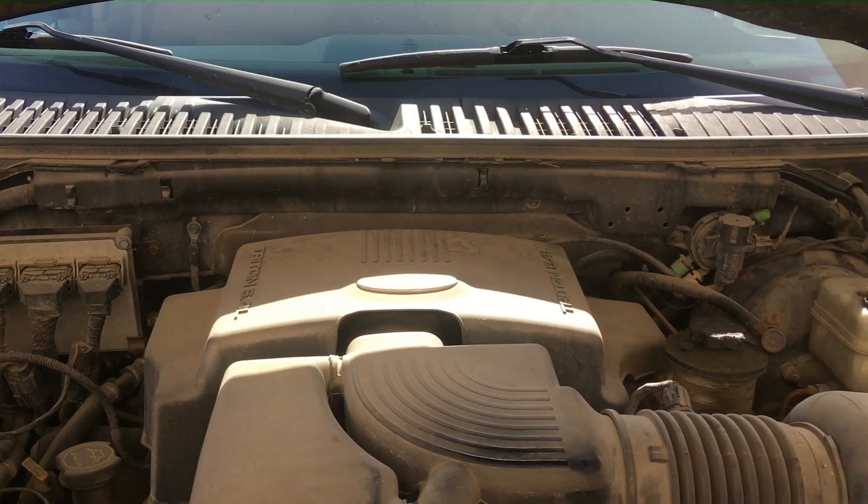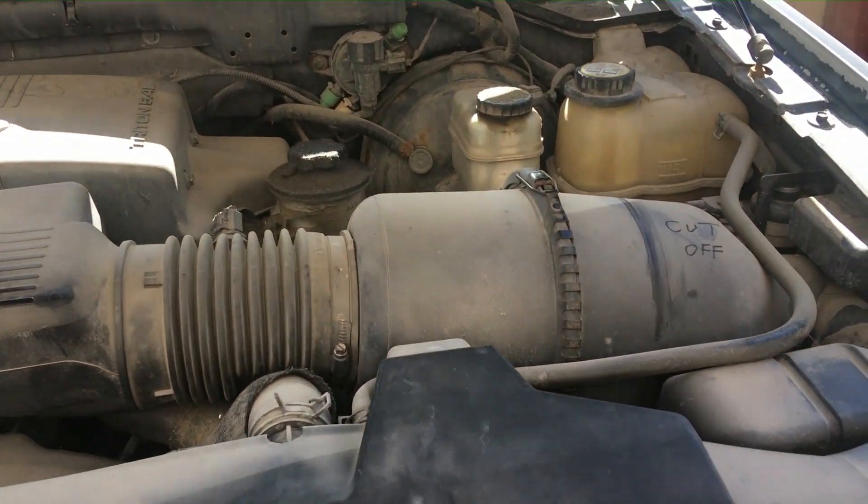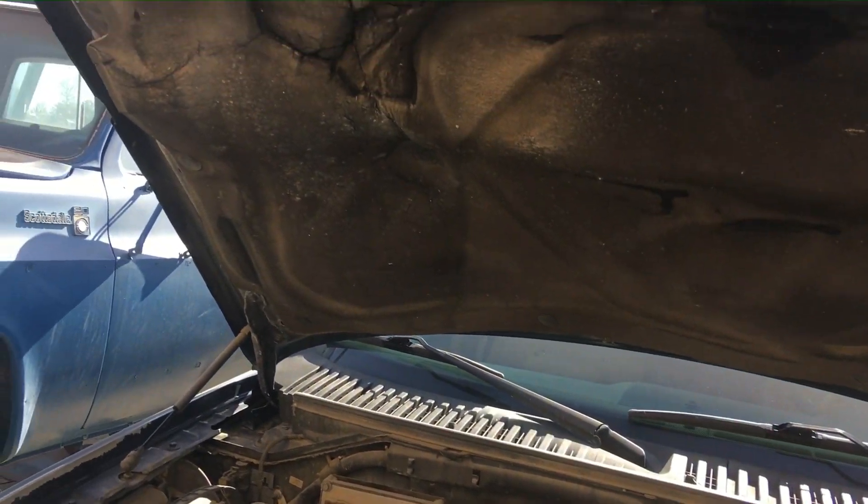I'm going to show you some things you can do for free to improve the performance under the hood of an 03 Ford Expedition 2-valve V8.